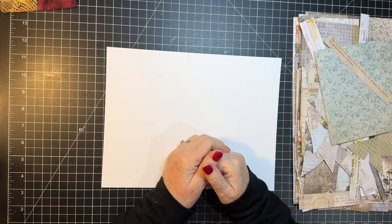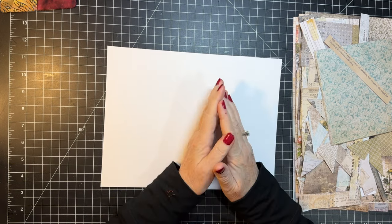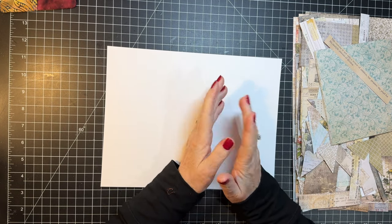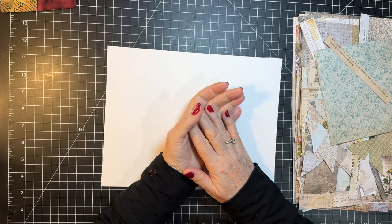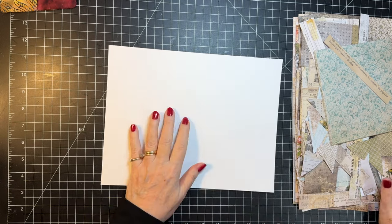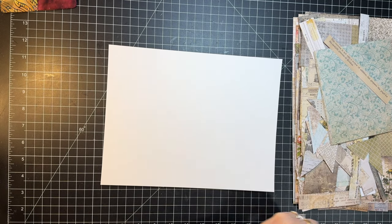Today we are going to do frankenpaper. I had a request from a viewer to do frankenpaper. I went back — my first video on this was five years ago, I can't believe it. So we're going to play with a little of that. Let's say hi and hugs to Mary Jo, Janine, Polly, and Lisa. Thank you so much for watching and for your kind comments.